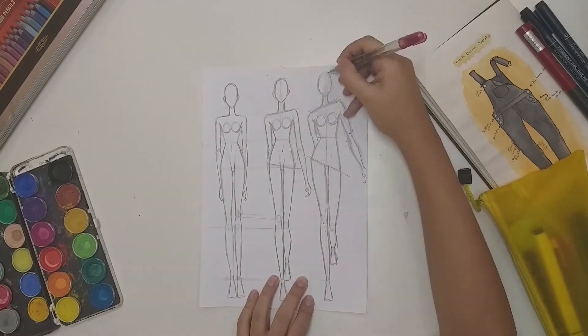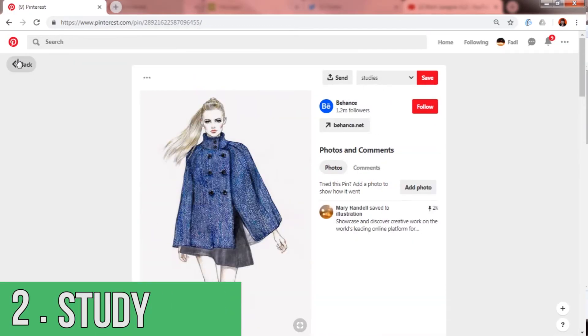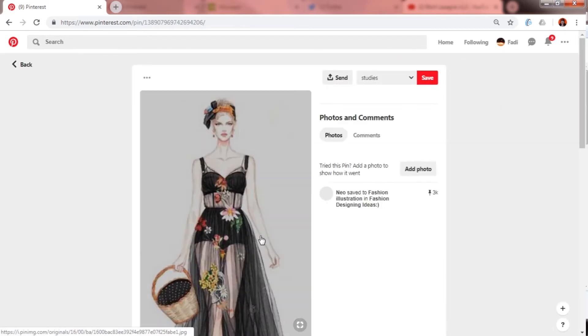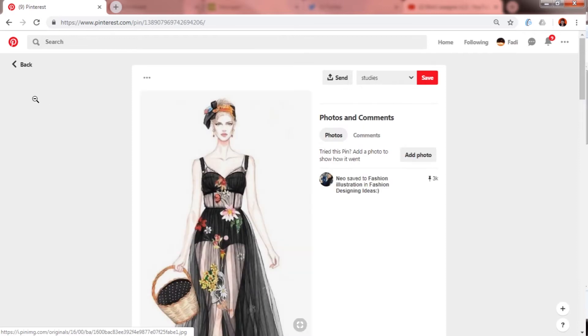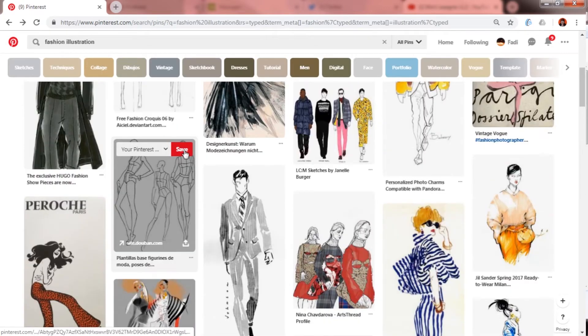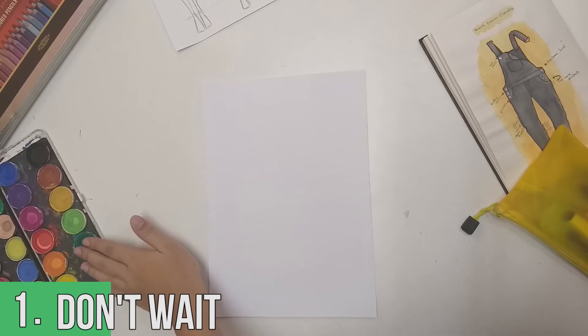Tip number two: study, study, and study. Find pictures of models on the runway or other artists' illustrations and study them. A website like Pinterest is a good place to start. Look at how the fabric texture is delivered on paper, how the figure is moving — all that helps big time.